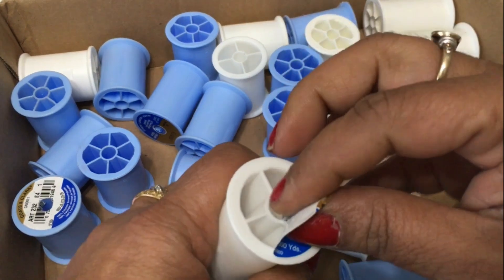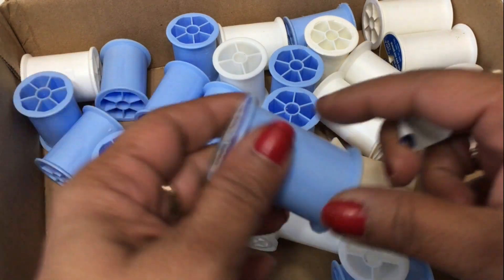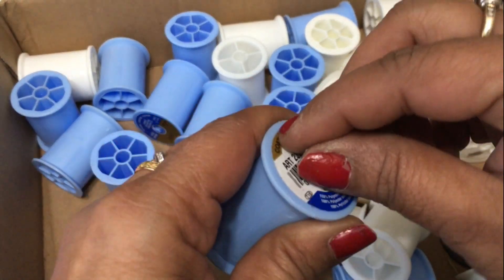Casey does this pretty much almost every month. She wants us to use some sort of trash or things that people would consider trash to create treasure.